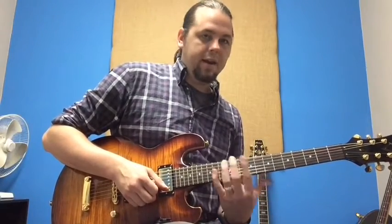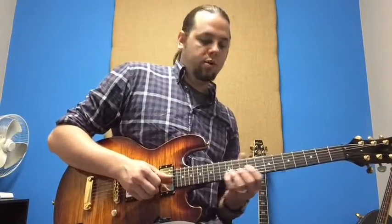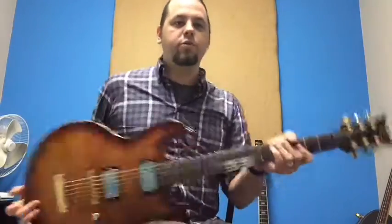Even with a slightly high action, which is helping with the resonance that I kept on this guitar — I did a setup on this just a minute ago and intentionally left the action a little bit high — that V-neck really helps to soften the feel. Chords up the neck do great, and you can hear some of the lead stuff I was doing. Sounds awesome. Very versatile guitar. Beautiful guitar.